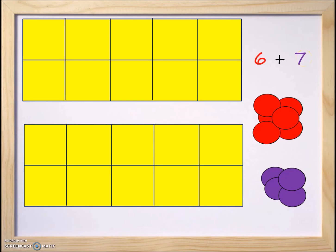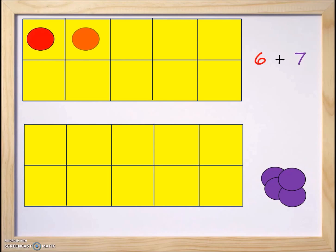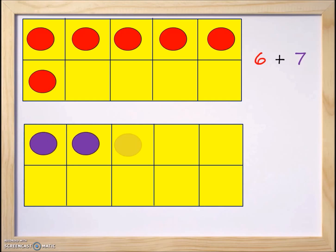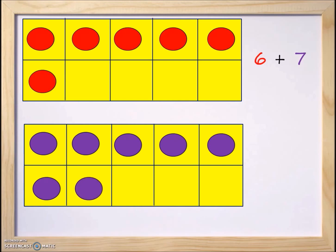Now let's get started. We're going to move the counters onto the 10-frame, starting with the number six: one, two, three, four, five, and six. That represents the number six. Now let's take the purple counters: one, two, three, four, five, six, and seven.